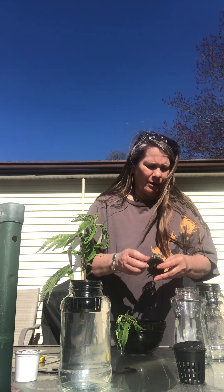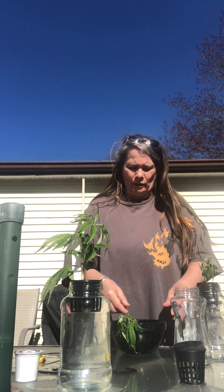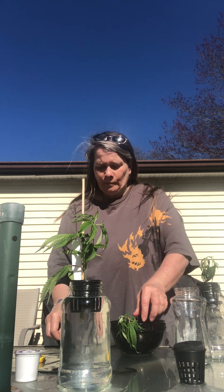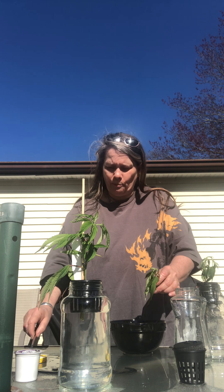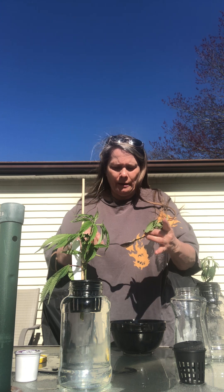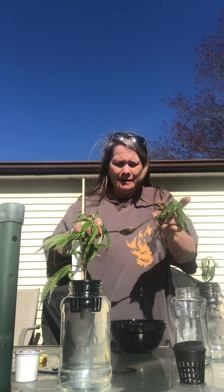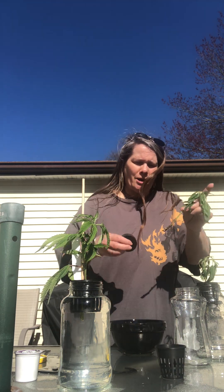I forgot to bring the water with nutrients out, so I'm going to hurry up and do that. But first I'll do the second clone so I can show you. I'm sure you'll know how to put water in — that shouldn't need a tutorial. Apply the honey, make sure you get it all over it, then put it in the pod.